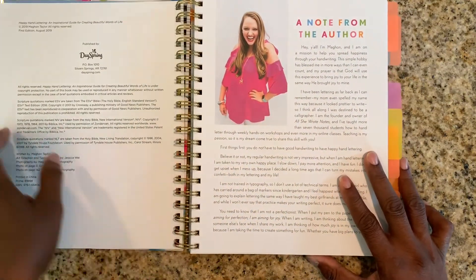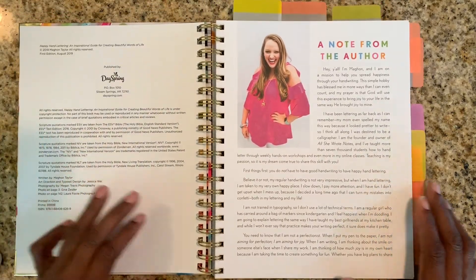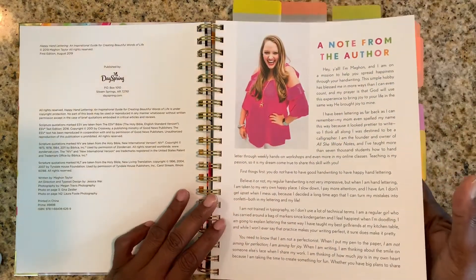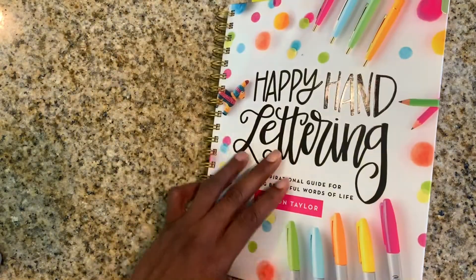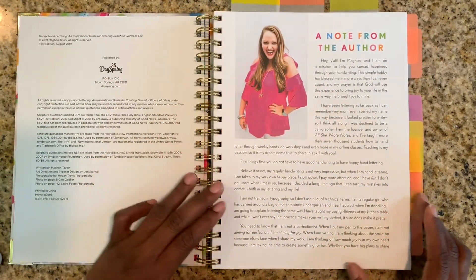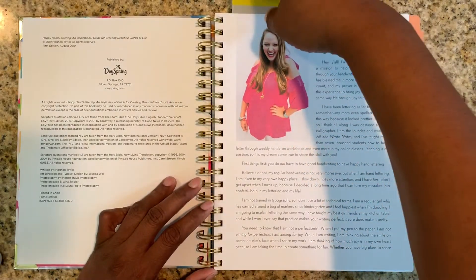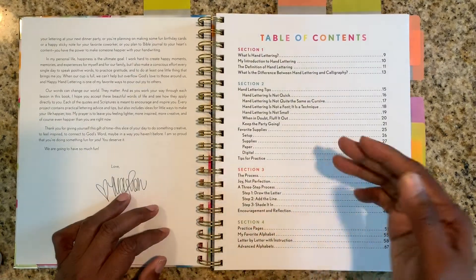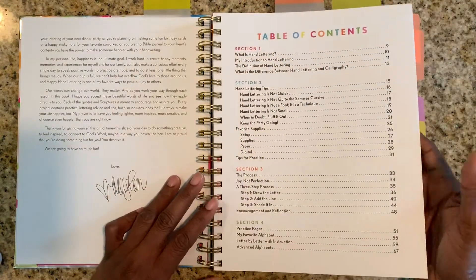Let me just make sure I'm centered and you guys aren't missing anything. So this is the lady herself, Megan Taylor. This is her book and it's a hardbound book — this is a high quality book, not something that's going to fall apart. So I just want to let you know you're going to get a great book if you want to get into hand lettering. I'm going to go to the table of contents that goes through everything — the supplies you need, the setup, the process, everything. This is a very, very detailed book.